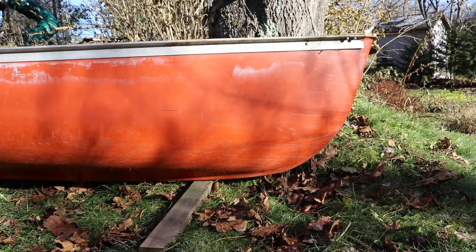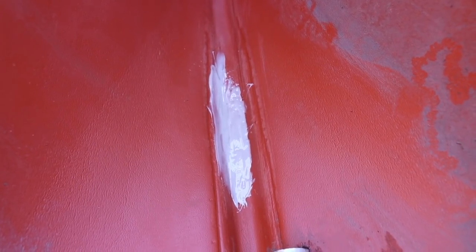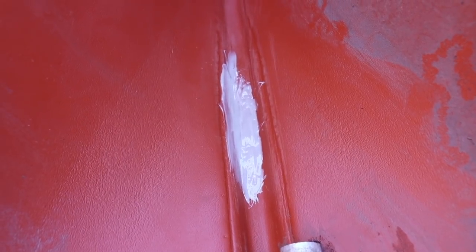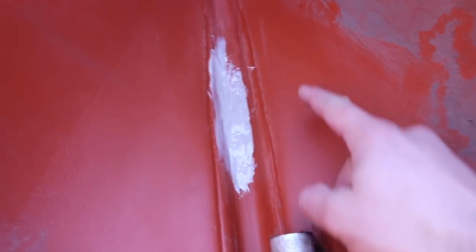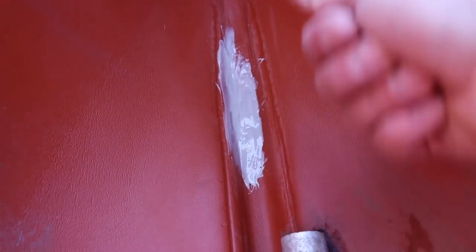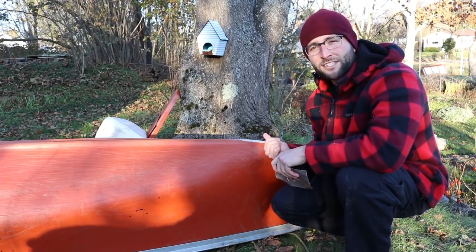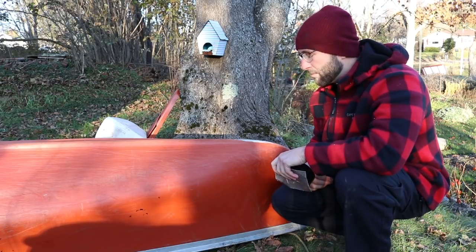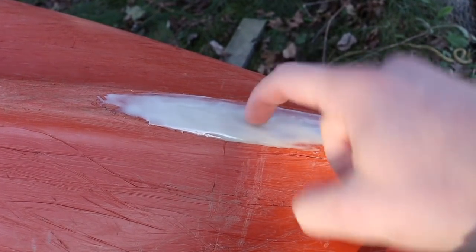I ended up adding a pretty hefty amount — I'm thinking it's not gonna hurt to add three times as much as you need. I just kind of added it like a caulking and spread it on with a popsicle stick. About an hour after I coated the inside, I coated the outside, and then I waited about an hour or two from there. Now both the inside and outside are hard as a rock.